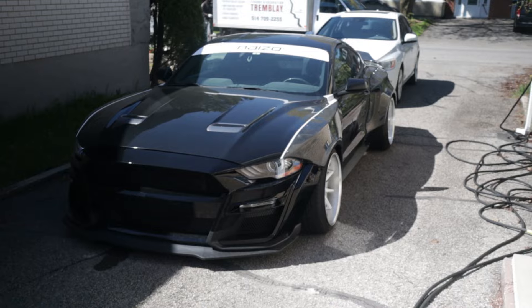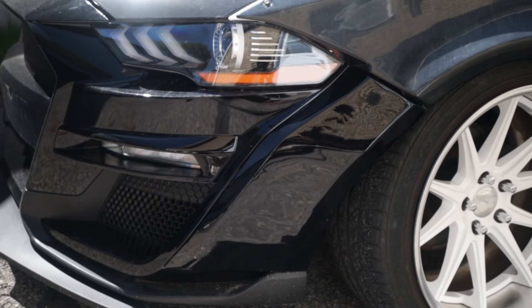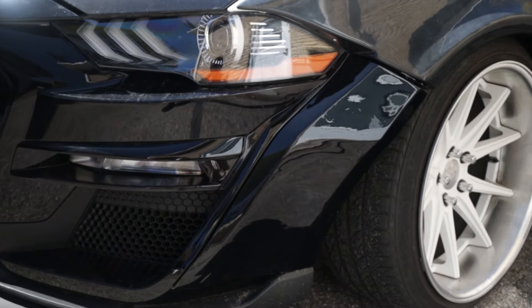After a whole bunch of sanding, I wrapped the part in some gloss black that I had laying around. The funny thing is, by the end of this whole process, I figured I wasn't too happy with the design I made.